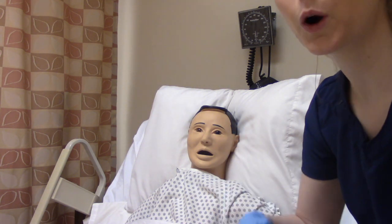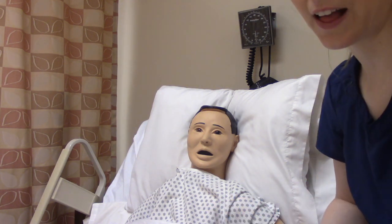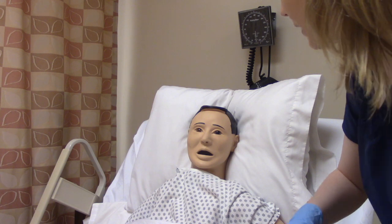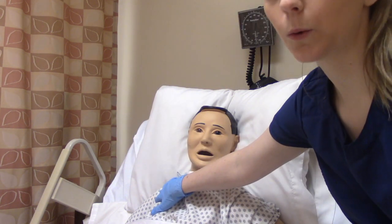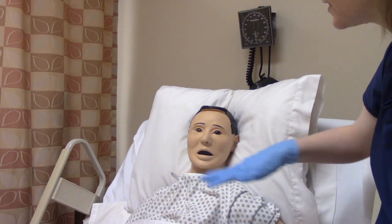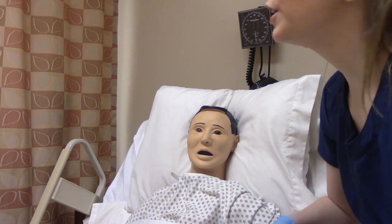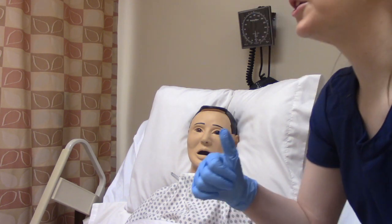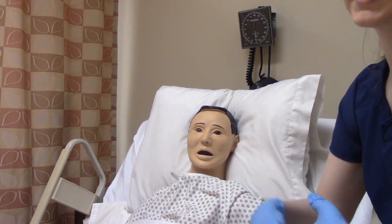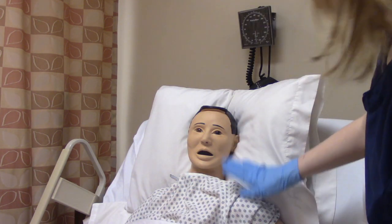The first thing we do before giving them a patch is check their body for a previous patch — see if there's already another one on there, because we want to remove that one before we put on a new one. Let's say we have a patch on the right side. We're going to remove this patch, and then put the new patch on the left side. You want to mix up the locations because you don't want there to be skin breakdown. When you document this, you need to document where you put the new one, and also that you removed the old one — if you didn't document it, it didn't happen. We've removed the old one, everything looks good, we're ready to put on the new one.